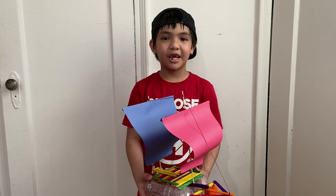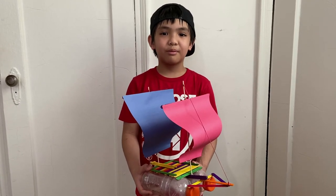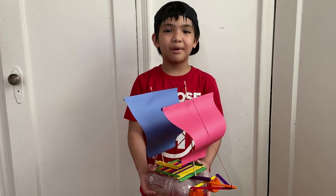I had fun creating my boat with my dad. Make a comment, like my videos, subscribe. See you next time. Bye guys!